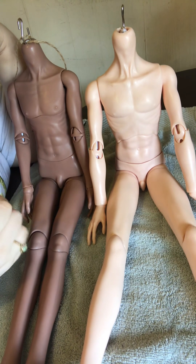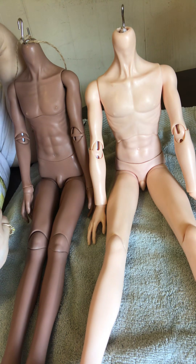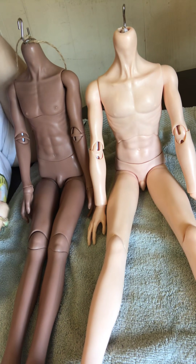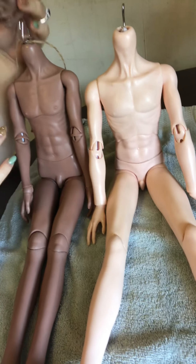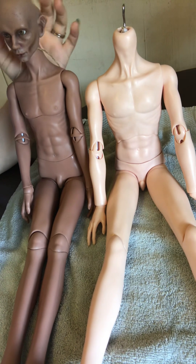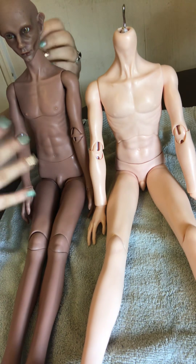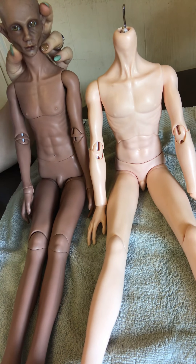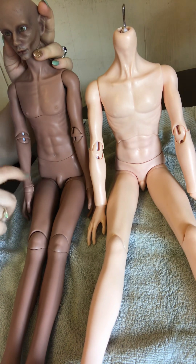Because my heads are on the smaller side for SD — they're like girl size. I think 62 centimeters for my head is pushing it; anything higher than that it's going to look like a pin head. These were really meant for 58 to 60 centimeter bodies.